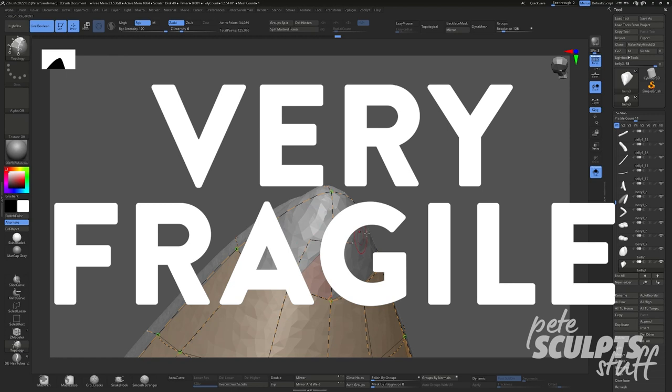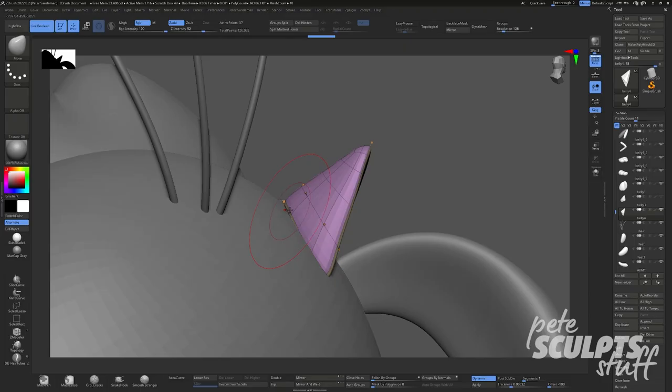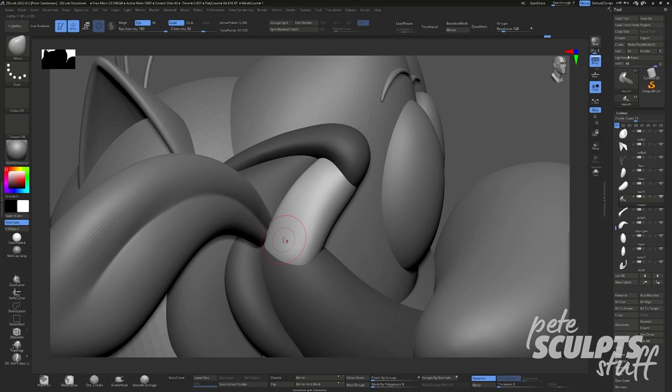Now that our blockout's finished, we can move on to everyone's favourite part — whatever comes next. For me personally, that means cleaning up my shapes so I can then join them together and finally start to actually sculpt. There are many different ways to join meshes together in ZBrush — we have Dynamesh, we have Remesh by Union.